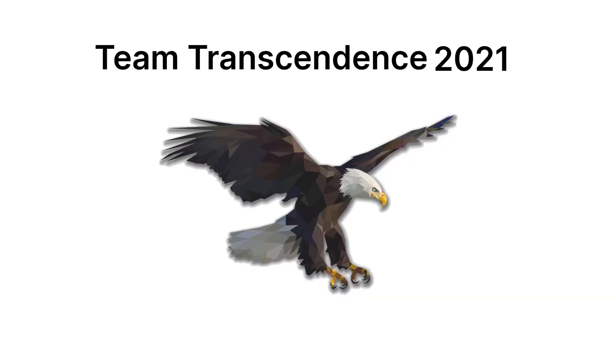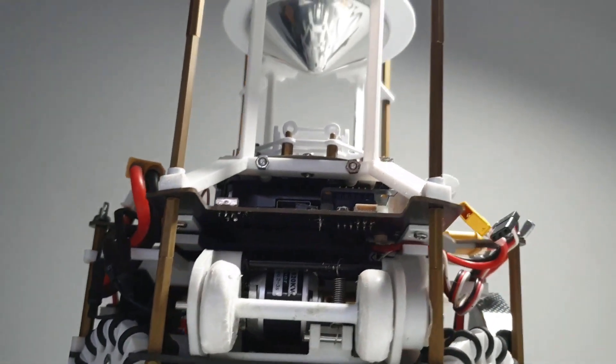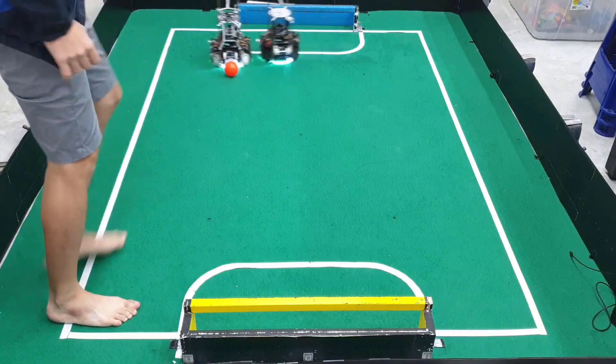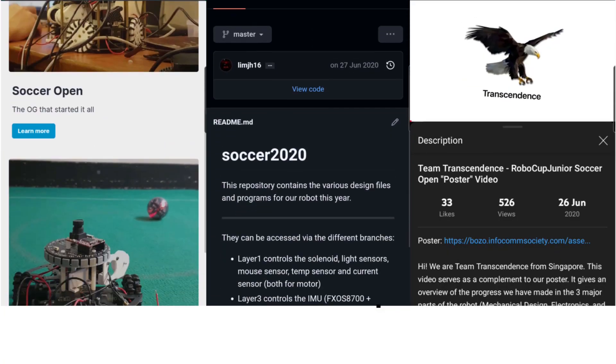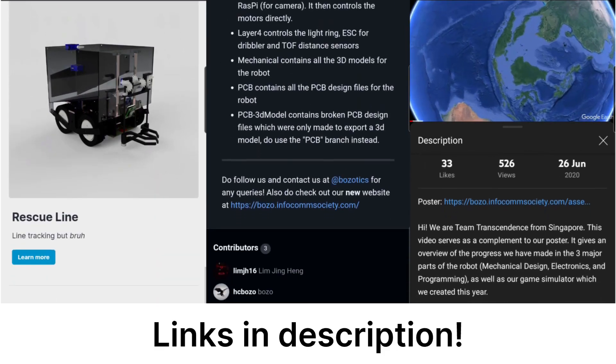Hi, we are Team Transcendence from Pau Chung Institution, Singapore. I'm Kai Tsung, and this is my teammate Chao Jin. I'm Jie Xu. In this video, we'll only be going through the small hardware changes for our mirror and IMU, and focus more on the software aspects due to the time limit. Teams interested in more detailed hardware info can visit our website, GitHub, or 2020 videos in the description.